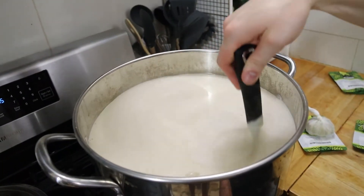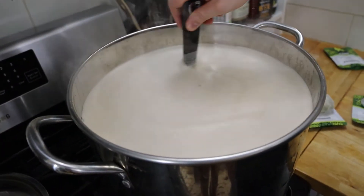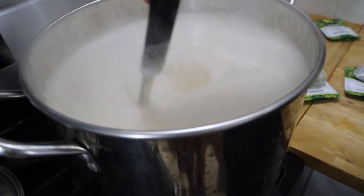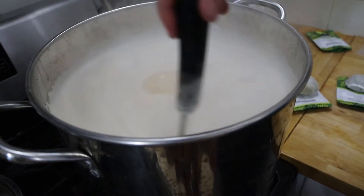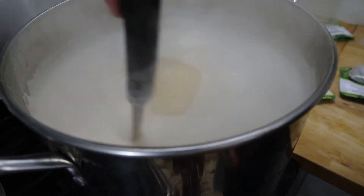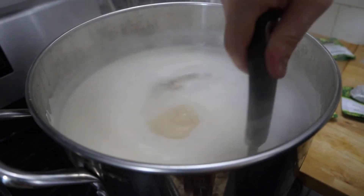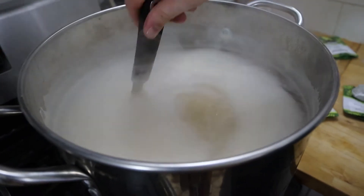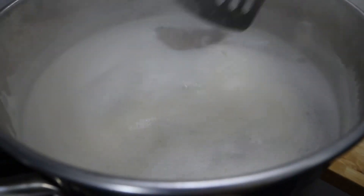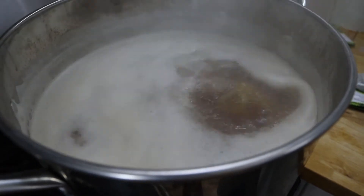We're getting to a boil now. You can see it's starting to get really foamy and rising a whole bunch, so you've got to be careful. I'm lowering the heat a bit to give it some room. At some point this is going to break and recede. Once it breaks, maintain a gentle rolling boil — don't overdo it or you might burn your sugars to the bottom of the kettle. Once it's easy to maintain, you can start adding your hops.